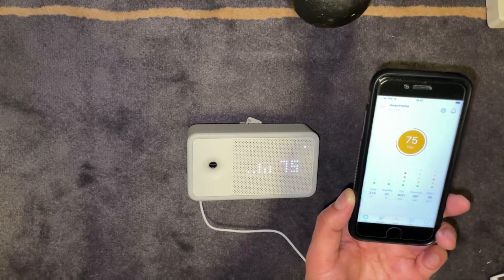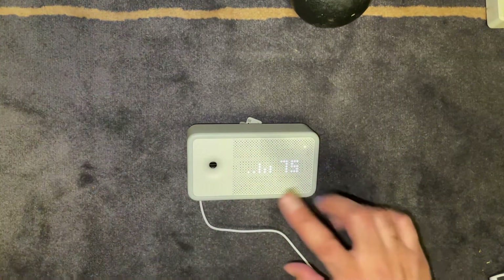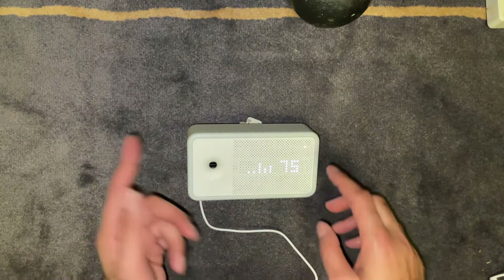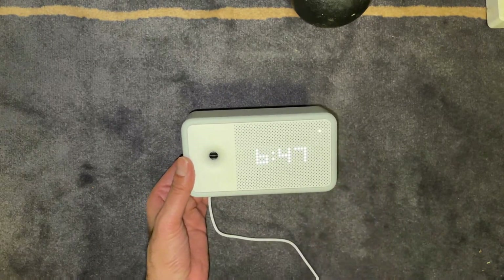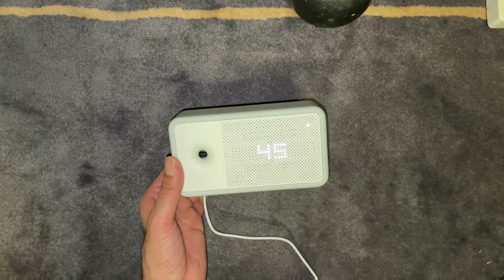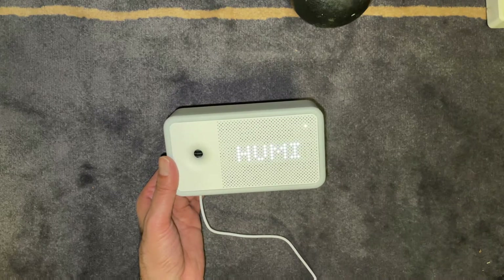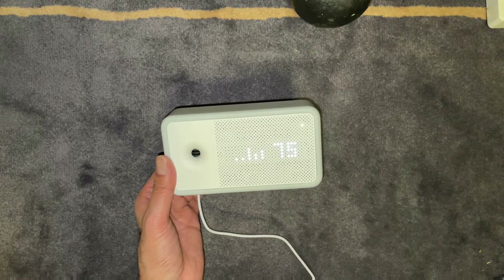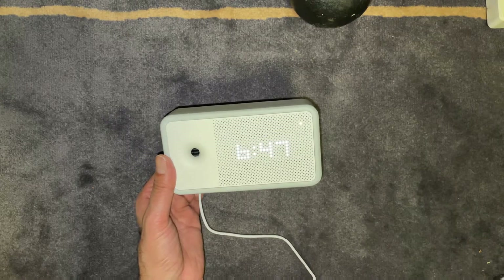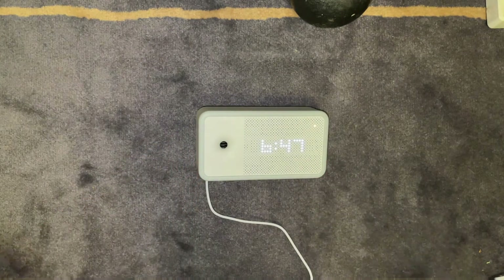You don't have to have the phone connected at any time — that's purely for the original setup of the device. After that you can switch the phone off and just have this on display anywhere to see your readings. That button on the back: pressing it lets you cycle through the time on the clock, PM 2.5, chemicals, CO2, humidity, and temperature. Then it goes back to the original screen with everything on it. You can also just leave it on time if you want to use it as a clock. Simple and easy to set up — probably one of the easier air quality monitoring devices out there.